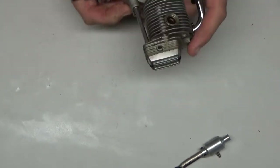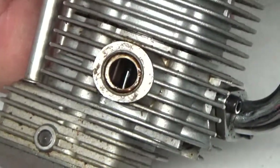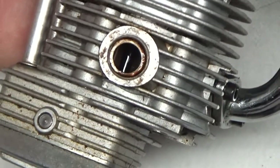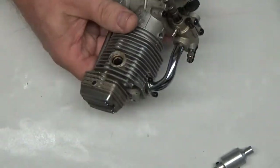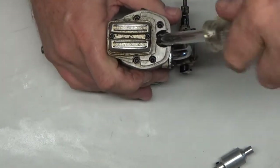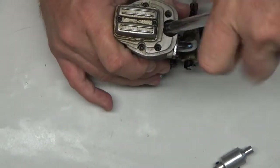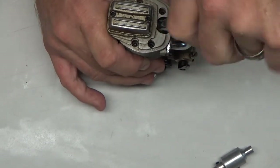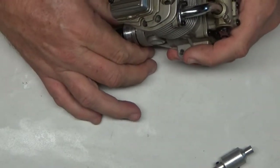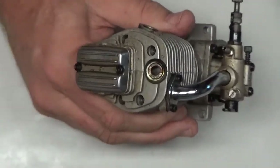It looks like there's some kind of carbon staining here, and it's got a little dirt and grime on it. Let me see if I can show you inside — look at that valve exhaust valve stem. I really think this is a pretty low runtime engine. Let's take a look inside here with this recessed plug.